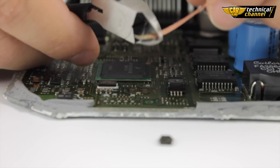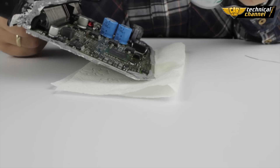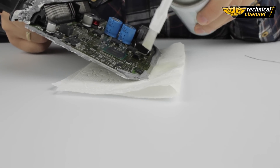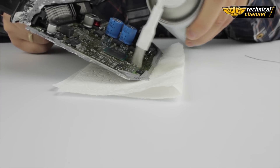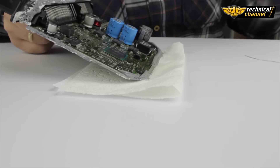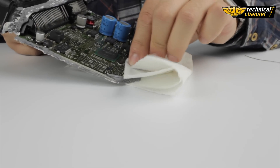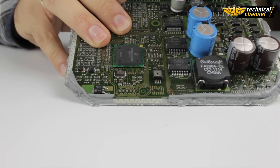Cut off the used tape. Now use the PCB cleaner to clean the ECU. After cleaning, dry the ECU using a paper towel. This is how a properly cleaned memory pad location looks.